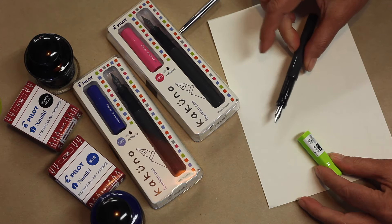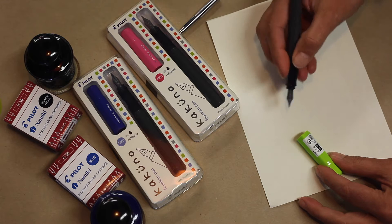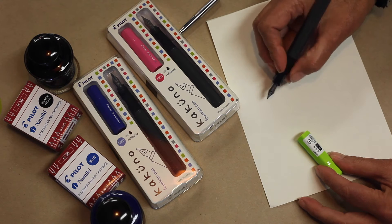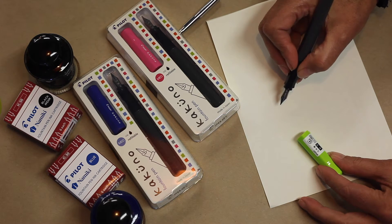The pen itself is manufactured from plastic. It's very light and you'll see here the way that I hold it, the grip is super comfortable. That combination of being light and that grip makes it a really comfortable pen.